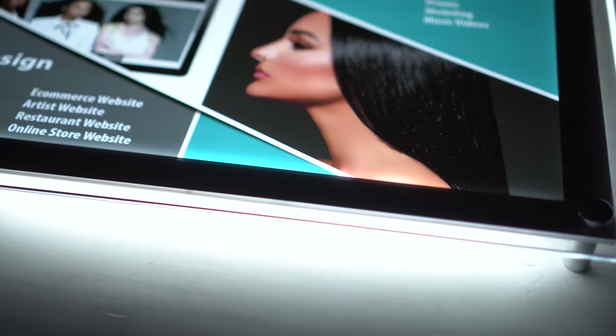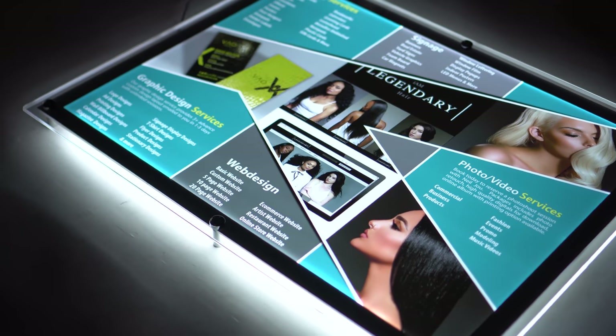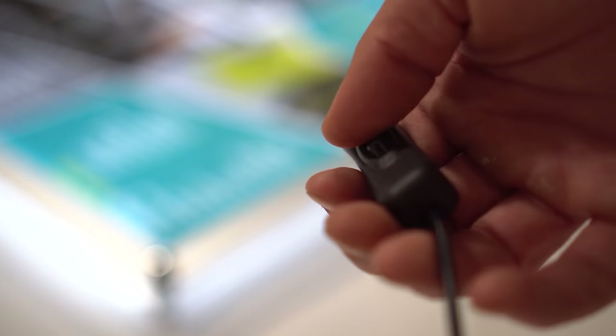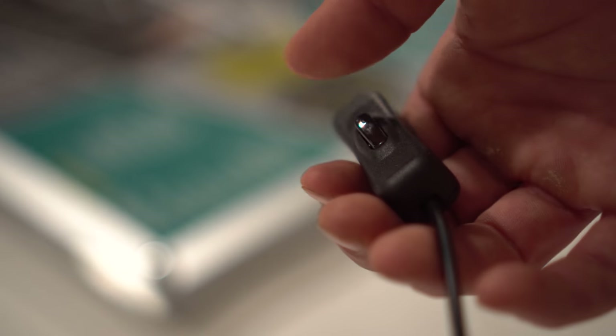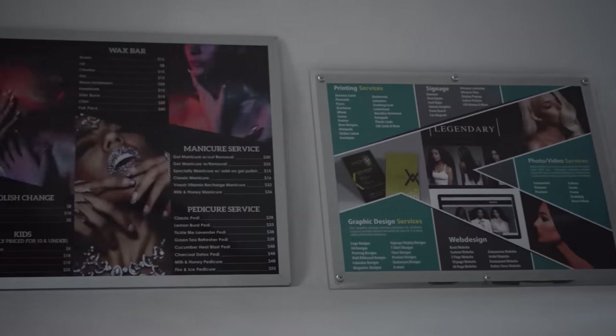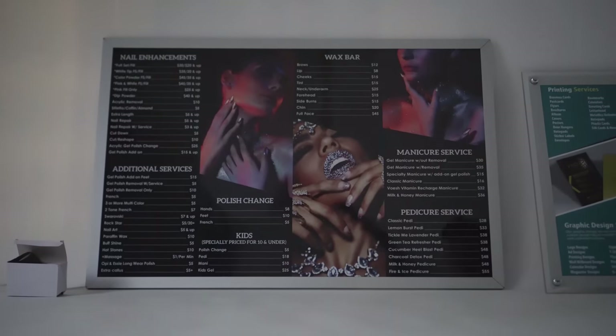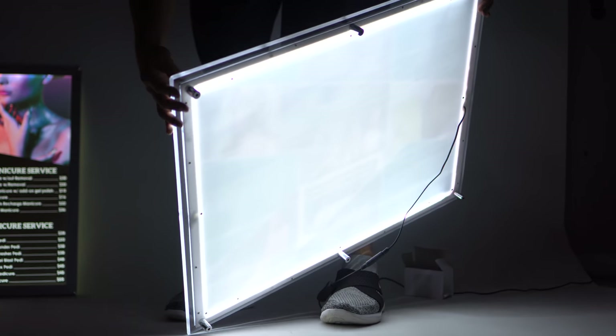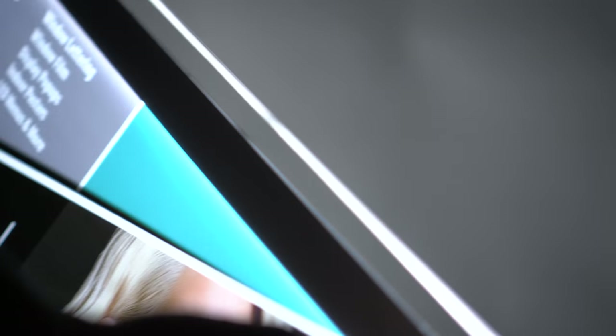A little bit about our LED signs — specifically the snap frames and also the acrylic versions. It basically makes your posters, graphics, photography, and signage come alive. Just doing printing is one way to display your marketing image, but having the LED to display light through the actual posters will make it stand out and make it visible from a distance.